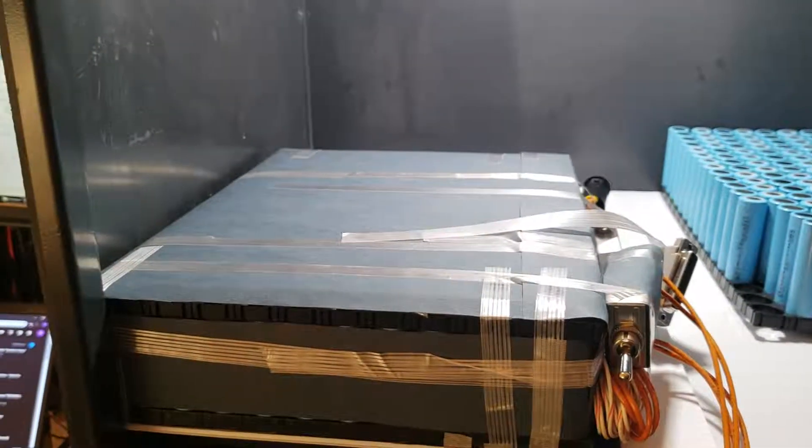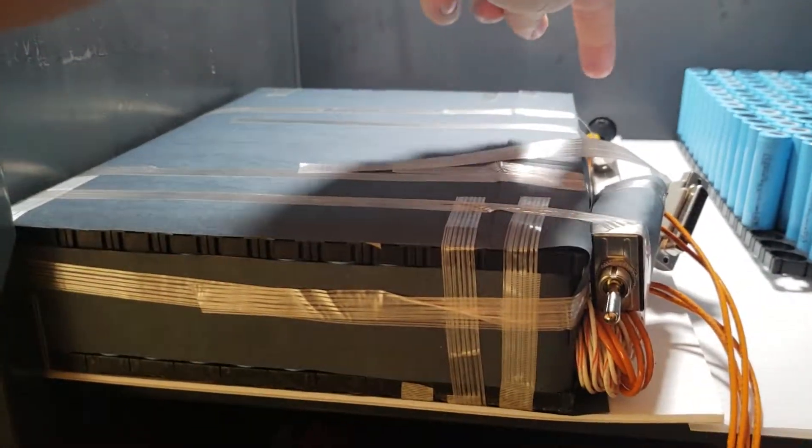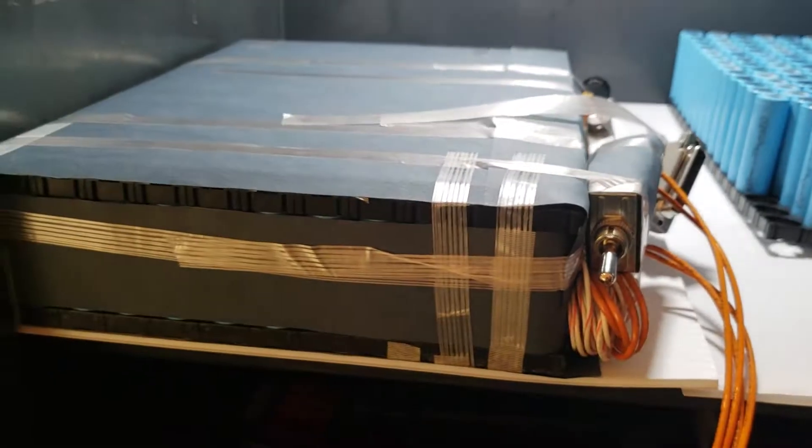Here's the 48S 4P pack. It's got the switch right here, the fuse in the back, and the balance ports right here. There are two DB25 connectors for that.